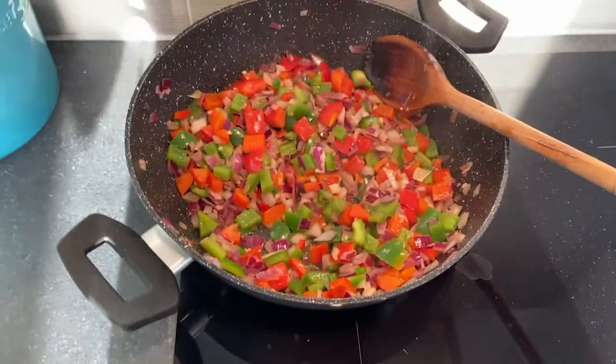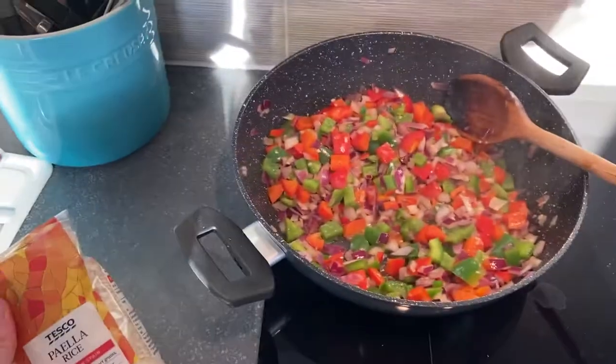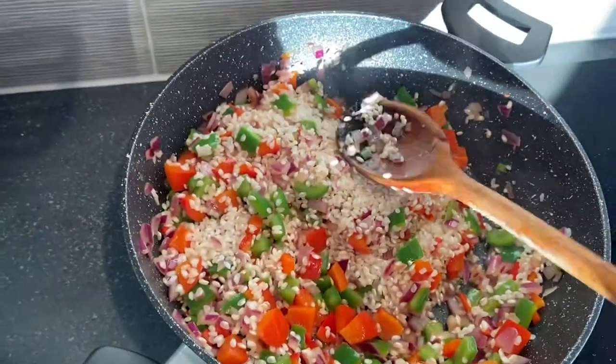Next we're going to add our paella rice. For this you want to use 300 grams for a serving of about four people. Let's get started and mix it in.